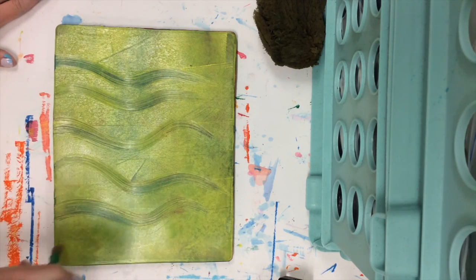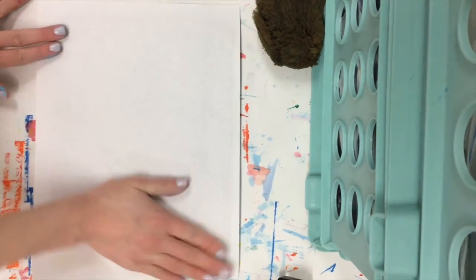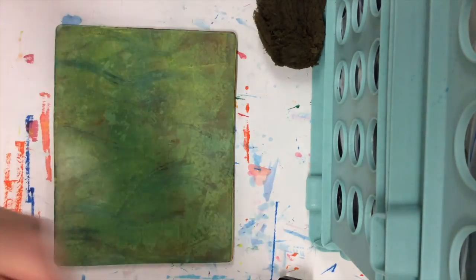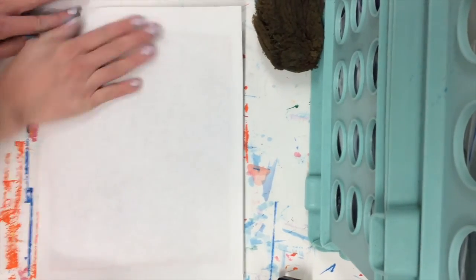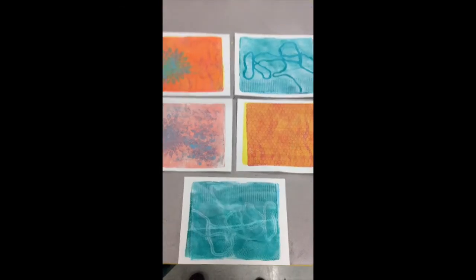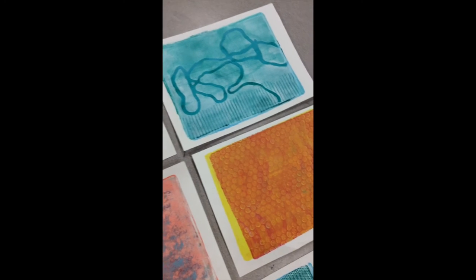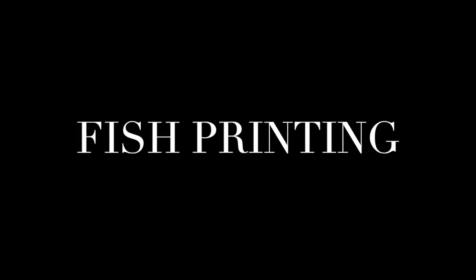Here's another technique you can use — using a paint brush to put in texture. You'll see in a moment when I lift this up you can barely see the texture because the yellow just kind of fades in. I'm going to go ahead and take my original print and the ghost print. Here are all the prints I created. You will only be creating two — your original and your ghost print — but here are all the different techniques and what they look like with the finished backgrounds. And now it's time to print your fish.